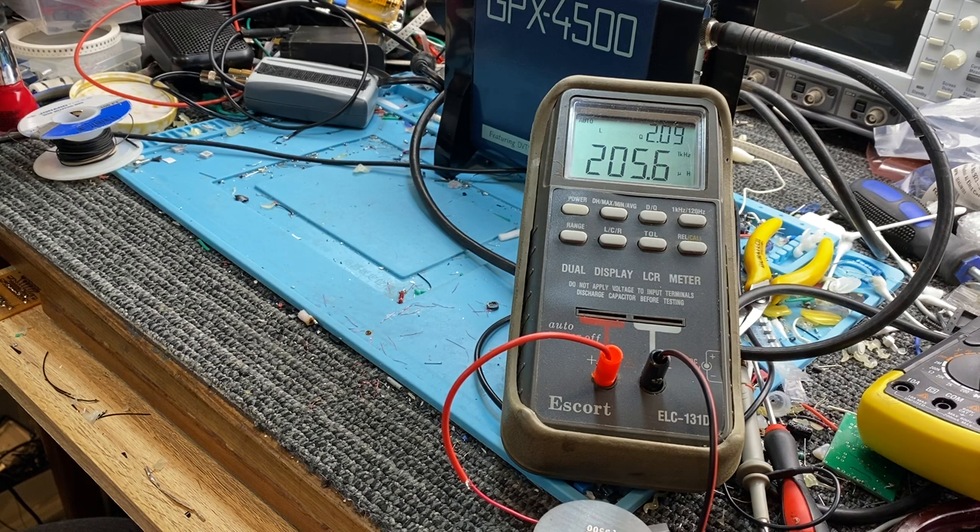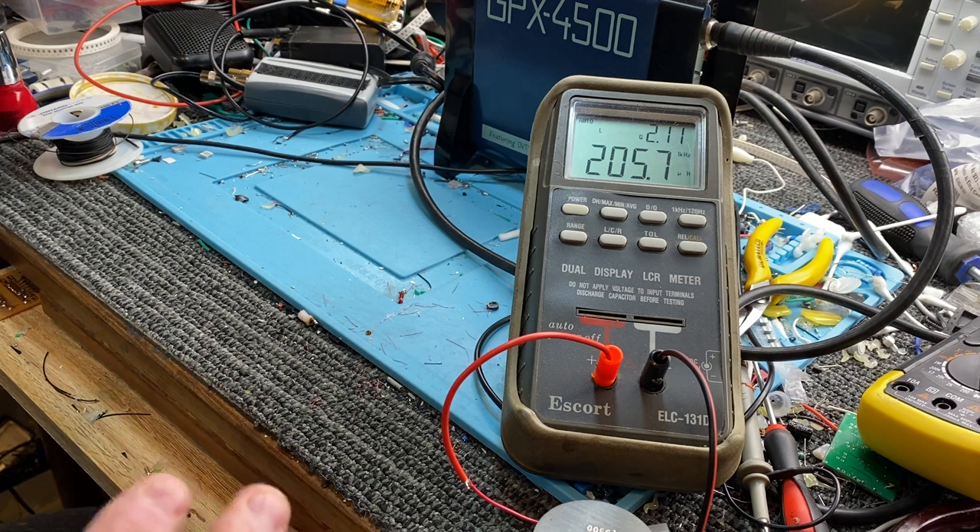We want 300 for these detectors — it can be 280, 300, 320. 300 seems to be the norm for all these coil manufacturers.